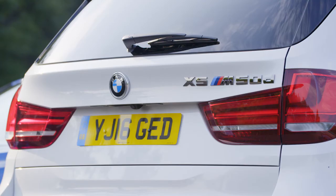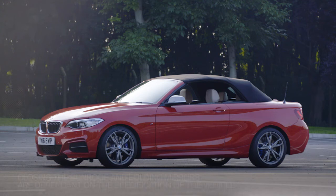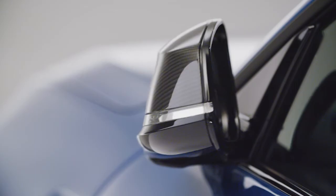Similarly, pressing the BMW roundel on the centre of the key fob will lock all the doors, boot and fuel cap, and the alarm system will be activated. On selected models, pressing and holding down the lock button will also close the sunroof and any open windows, as well as fold in the wing mirrors.